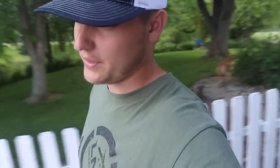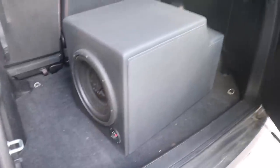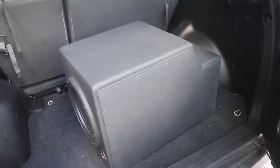We were able to get that center console box picked up. It looks pretty good — there it is in the back of the CRV, the runaround car. It's a Polk sub in the box. I actually made the whole box myself. If you guys have been watching the channel for the last few months, you'd know I actually built this sub box for my wife's truck.